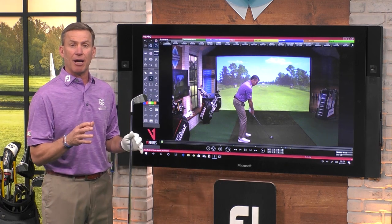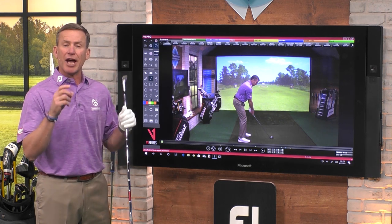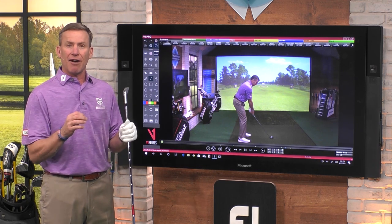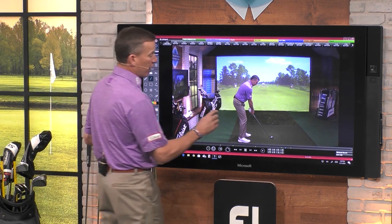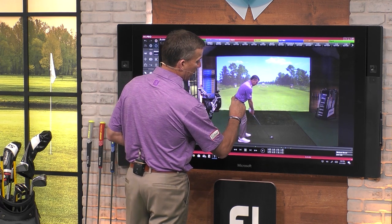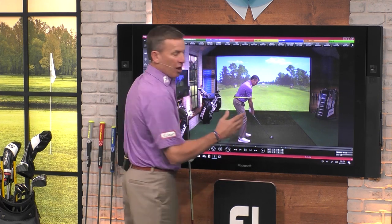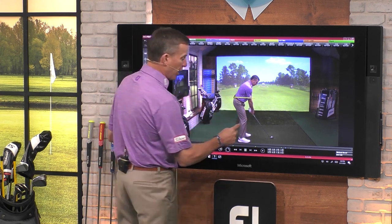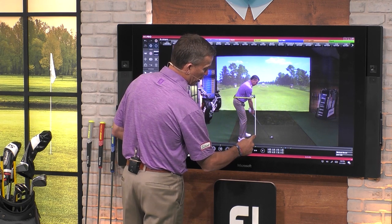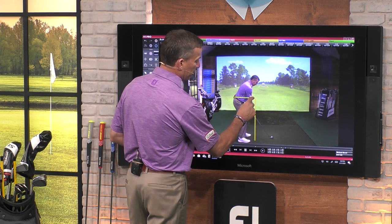How you hold your phone or whatever you're videotaping with — I have it measured out exactly so it's the exact same spot every single time. The height of the camera is set up right at the top of my belt, and not only is it that height, but it's right on the grip line where the grip meets the club shaft.